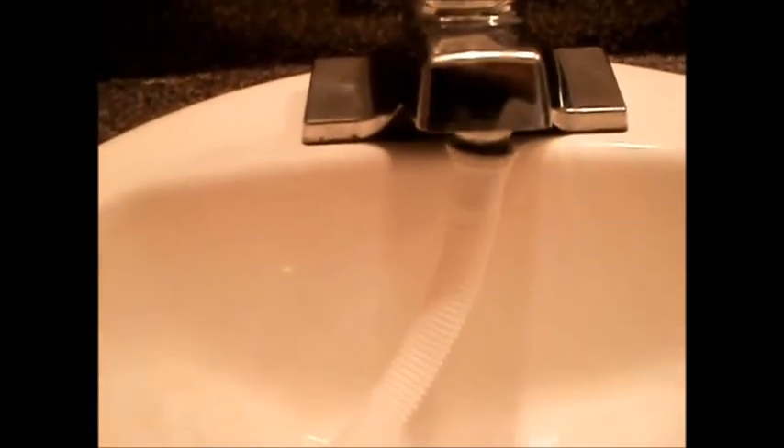This hose goes to the faucet here, and you can also connect it over here to rinse as you're spinning — I haven't tried that yet, but I may one of these days. I am going to turn on cold water; they do not recommend using hot water for this.